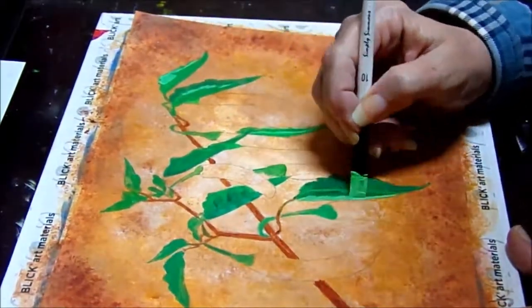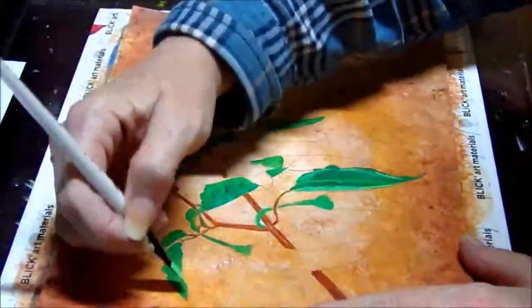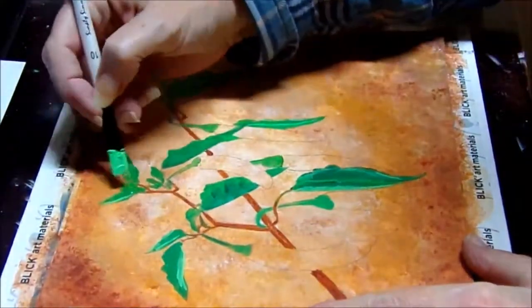Now I'm adding a green-white mix on the leaves. Once this dries, I will go back over it with yellow to make that green really pop out.